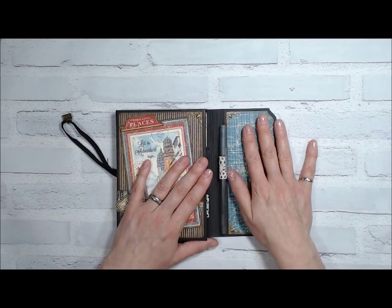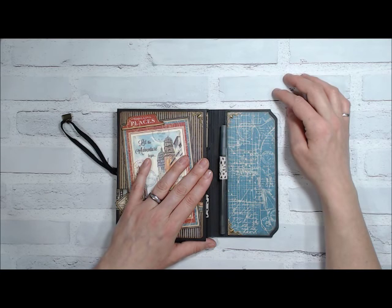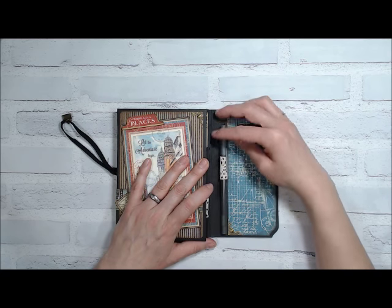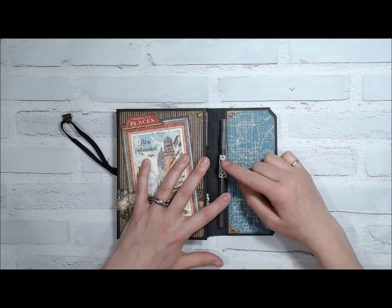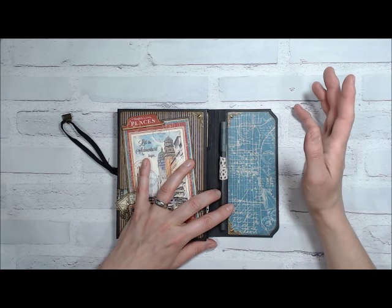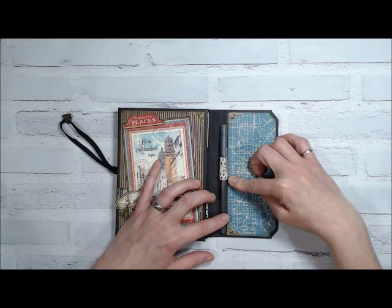On the inside of the flap I added a couple more metal corners, but more importantly I added this little pin holder. This is just a piece of ivory crocheted ribbon — I just folded it in half and glued it underneath the paper.